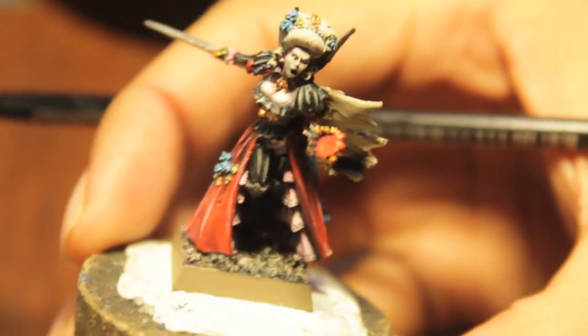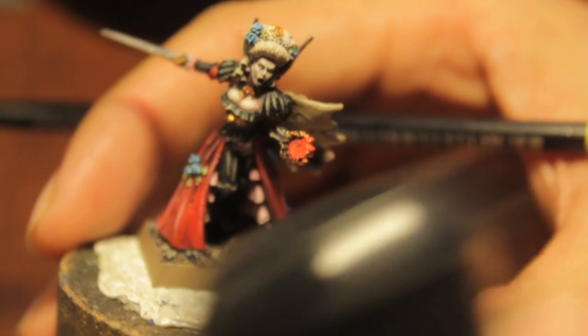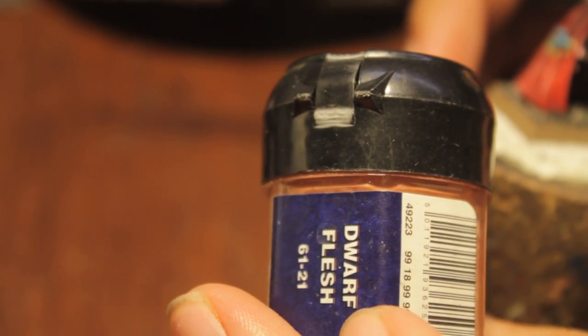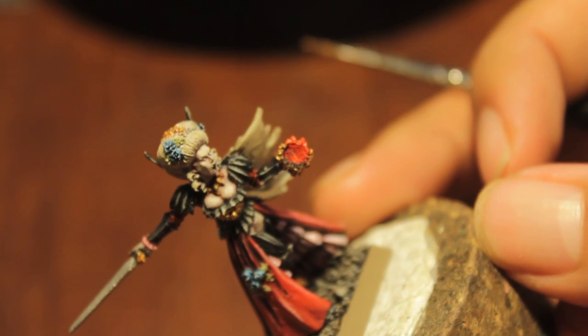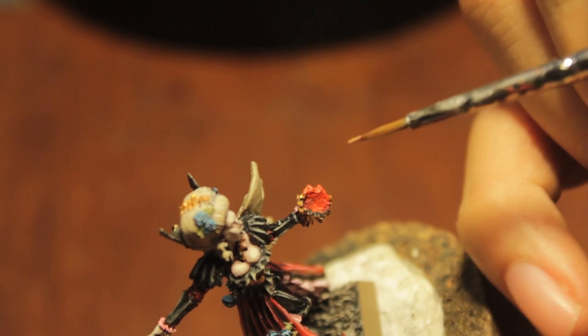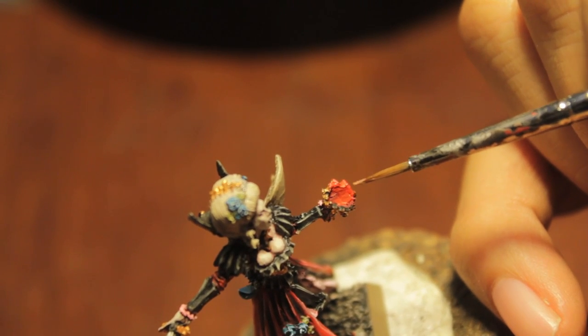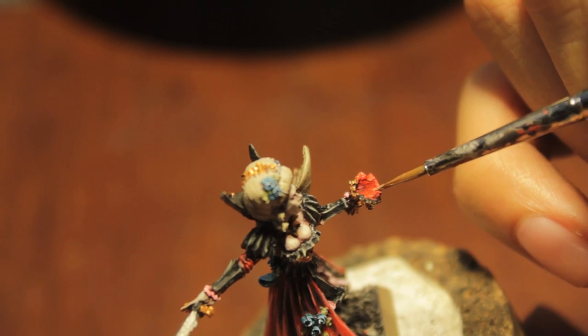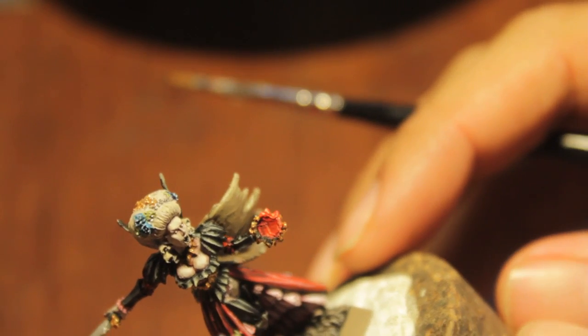Next thing we're going to do is paint our chalice with the blood inside. We're going to give a highlight of watered down dwarf flesh, which is going to bring out the color and make it seem very lively and vibrant, and we're only going to do that where the lighting is highest. Some people would progressively highlight the red from dark red to blood red to blazing orange - to which I say humbug. We want it to look like human blood: vibrant, pale, lustrous, the color of fresh blood.